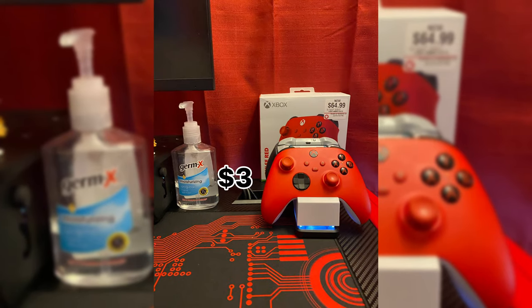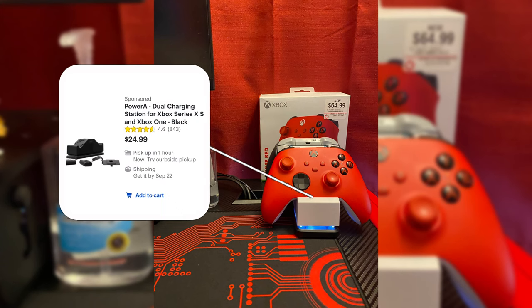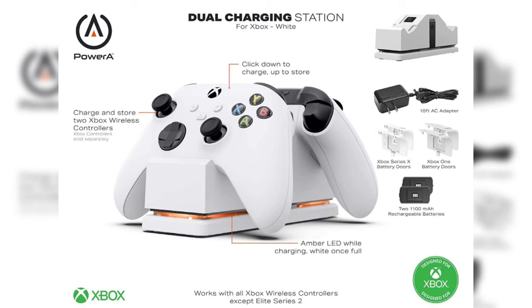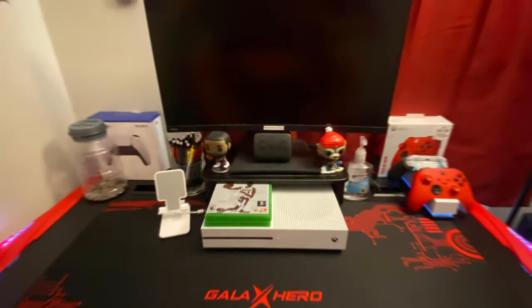Now on to the right side: starting with hand sanitizer, which you can get anywhere for $3. The box that my red controller came in — obviously one controller comes with the console, but the red one was $60. And the dual controller charger I got from Amazon for $24. It comes with two rechargeable batteries that go in the battery slot in the back of the controller. It claims to have a 40-hour battery life. I've had no issues with it so far and I would highly recommend it.